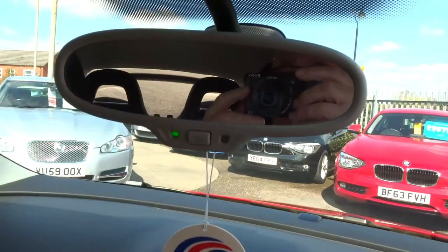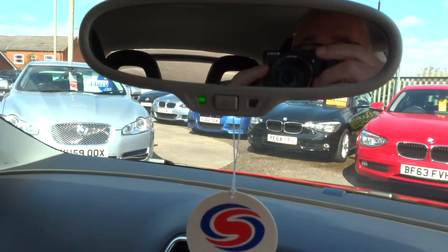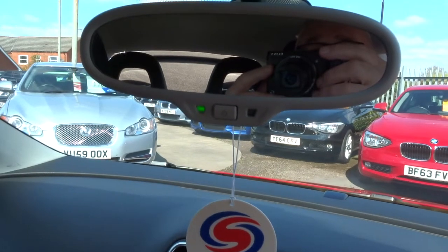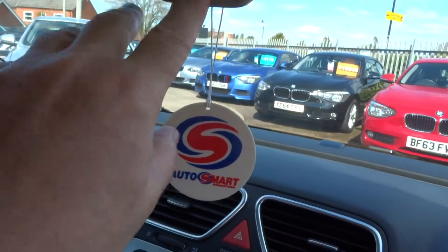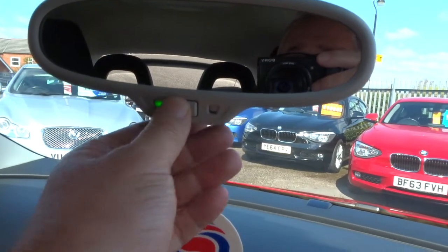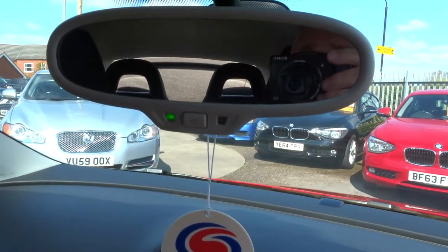A nice little feature on this car: it's got an automatic reverse rear view mirror, which you can set to auto. If anyone comes up close behind you and blinds you, the mirror adjusts automatically — which is a nice feature.